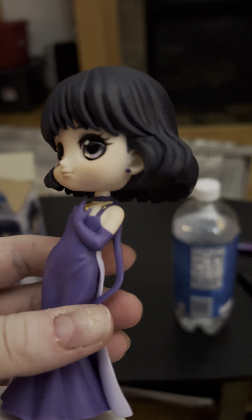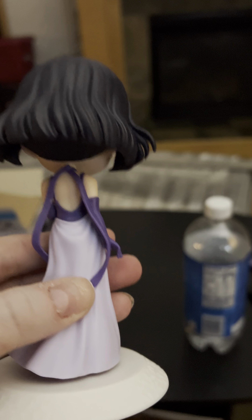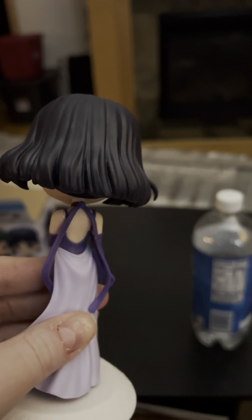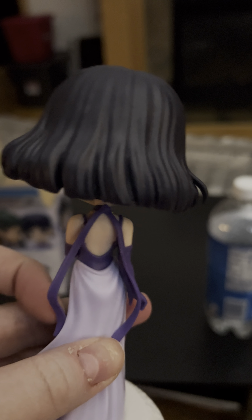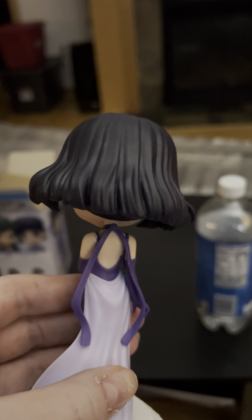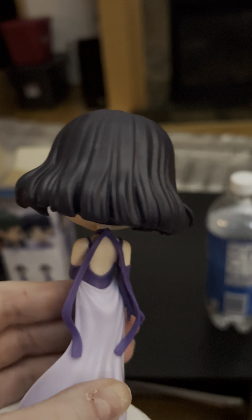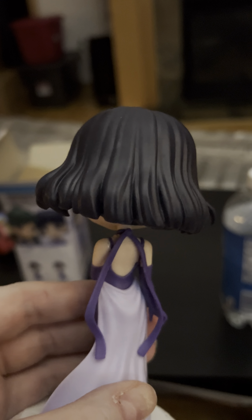Trying to turn her around without dropping her — oh, I'm so sorry Hotaru-chan! Great detail with the different colored part of the dress, and of course the super stylish choker is just a really, really long ribbon, which I like that that was brought back.